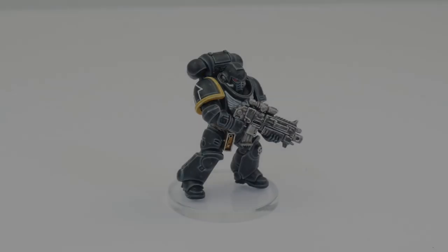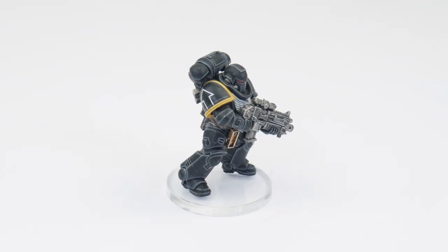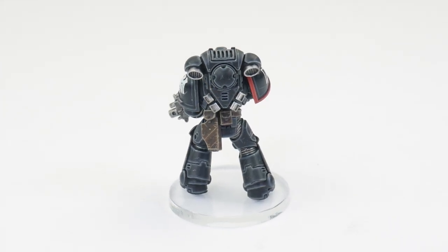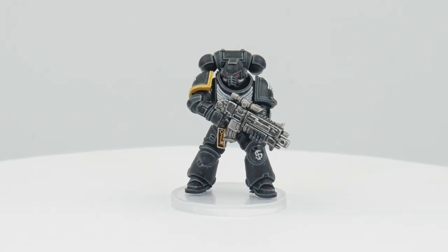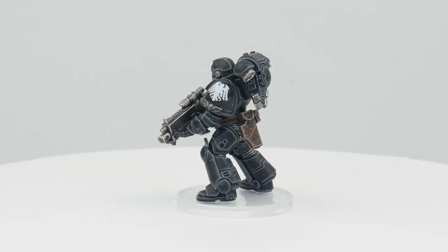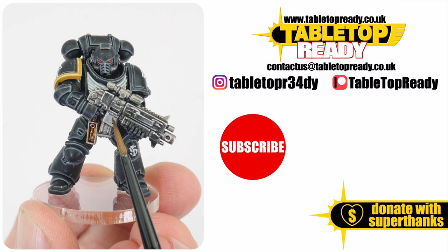We've now gone through everything you may need to know to get your own Raven Guard painted, so let's see how it turned out. Our Raven Guard is now finished and I hope I've been able to give you the confidence and knowledge to go away and paint your own. I've got plenty of other tutorials on the channel including some of the other Space Marine chapters. I really enjoy making these tutorials and I hope you find them useful. You can really help the channel by liking the video and commenting below. You can also support me at Patreon which makes a massive difference in helping me make these tutorials. Make sure to subscribe if you don't want to miss out on future content and I'll see you in the next video.